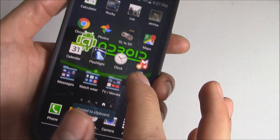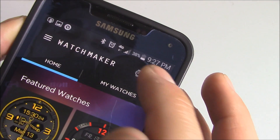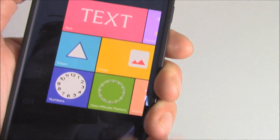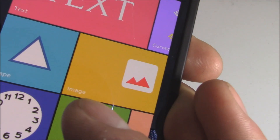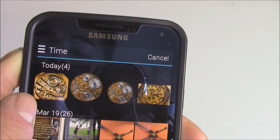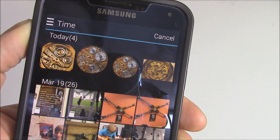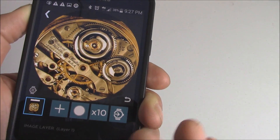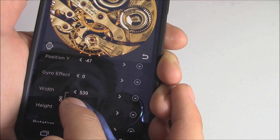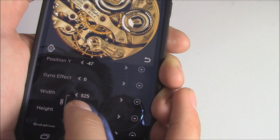Let's back out of that and go back into the Watchmaker app. Click on the plus symbol, then Design, click on that, click on the plus, then click on where it says Image. Here are a couple of watch faces I chose — I like this one the best. Click on that. If you're going to get an image, make sure it's really good quality — you want HD.